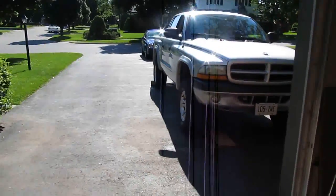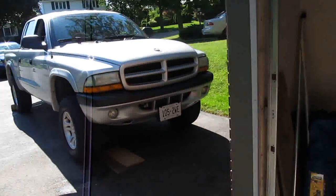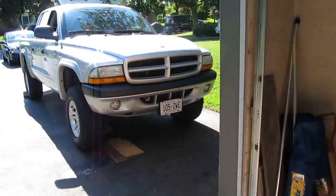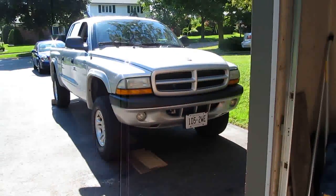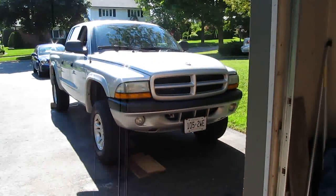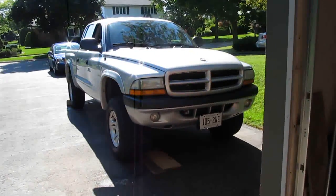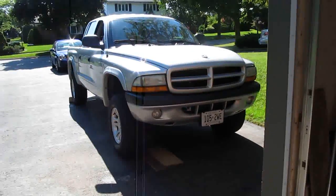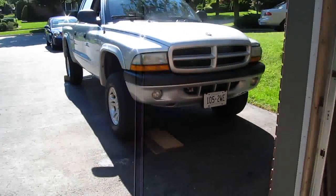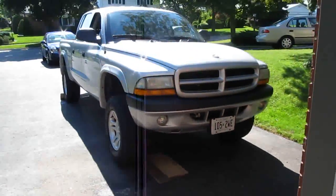Alright, today's the day. I've already done the passenger side yesterday, so it's a 2002 Dodge Dakota 4x4, switching to 2003 Durango 4x4 — or probably two-wheel drive too — brakes up front, so the calipers and everything changed to two-piston calipers.